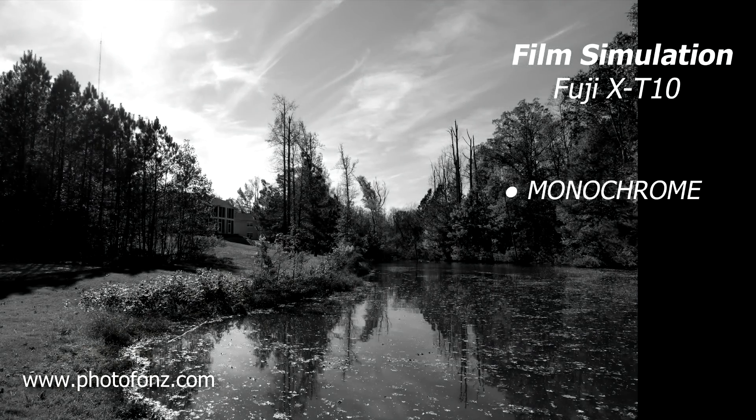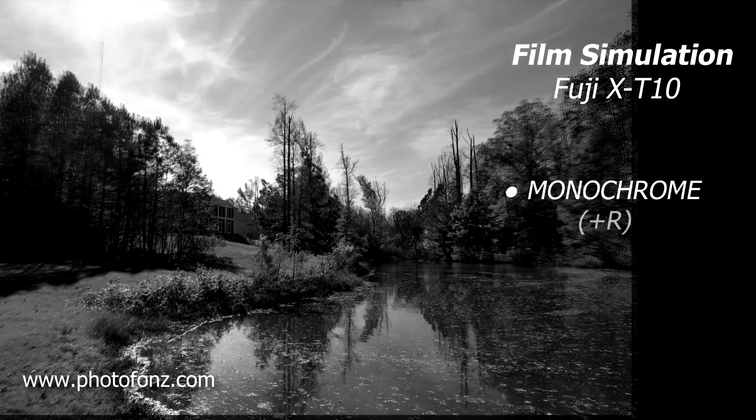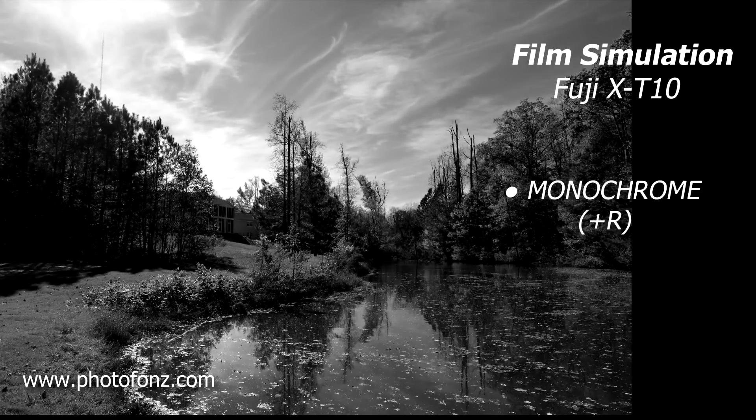Here we're taking a look at monochrome from the Fuji X-T10. I put the kit lens back on, which is a 16 to 50 millimeter, because generally I always like doing landscape things with a wide angle lens — it just enhances things a little bit more. So the first one is monochrome, and then watch what happens if we add a red filter: we get a little bit more of a darker sky. What the red filter does is it darkens blue colors.